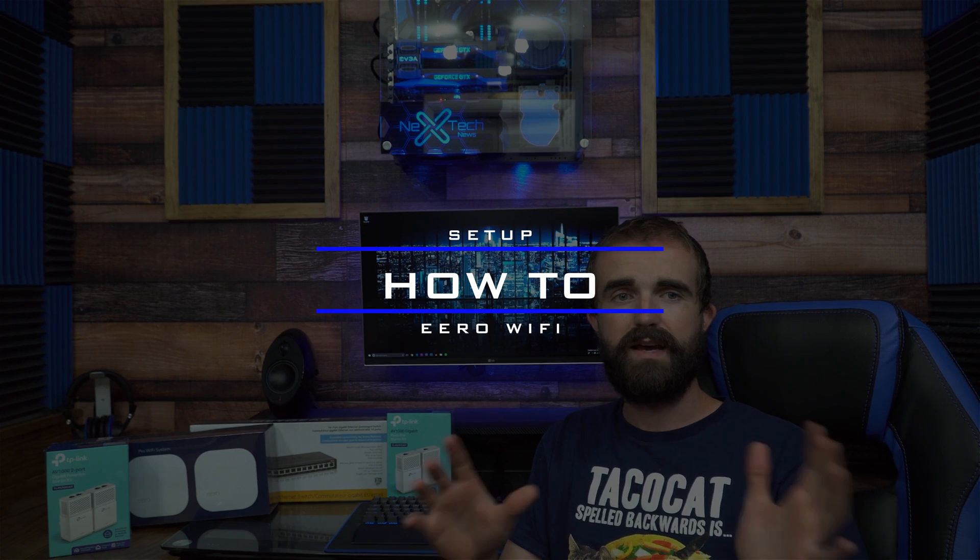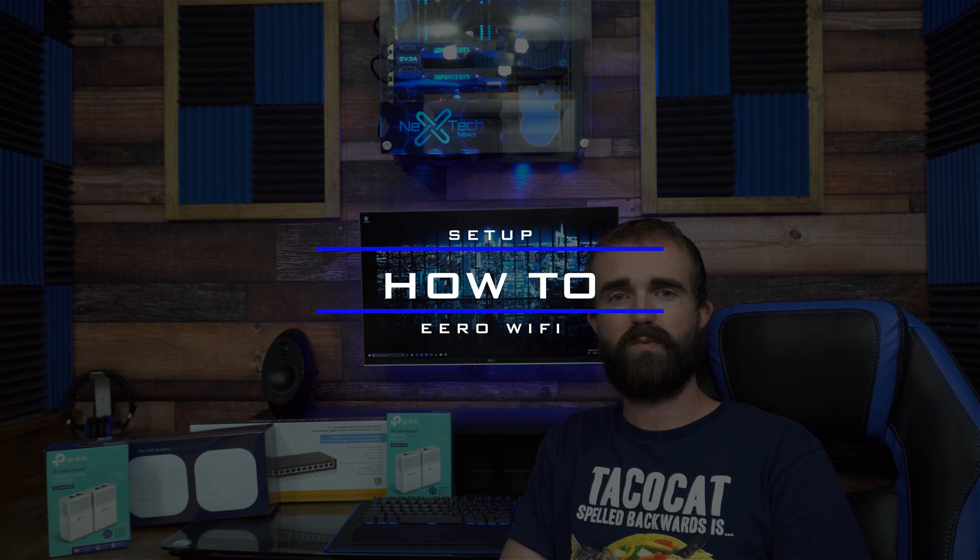Hey guys, this is Zach with Next Tech News and today we're going to be upgrading my entire home studio's networking situation — upgrading both the studio's Wi-Fi as well as the entirety of the house's Wi-Fi. I have some unique ways I'm doing it all, so I'll definitely share that with you guys.